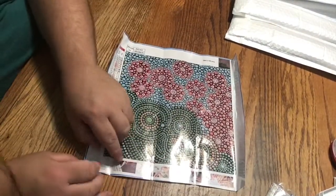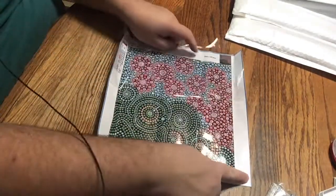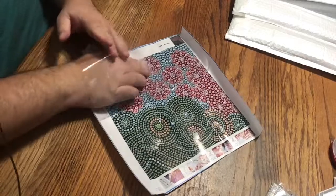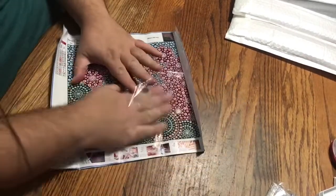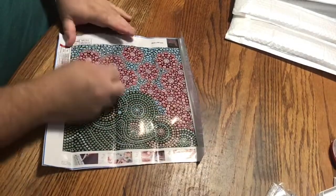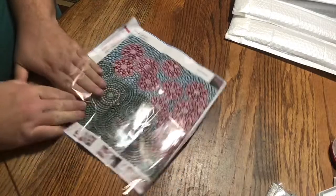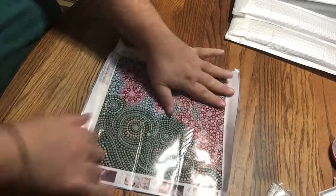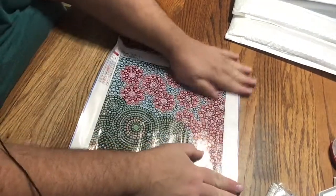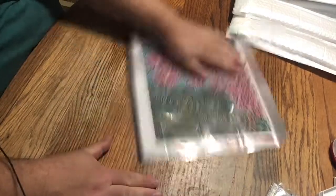Here we have a more authentically standard bubble round. They're all 30 by 30s, so I won't even mention that anymore. Now this one has 13 colors and sizes, and it does look like a more authentic old school bubble round where there's just round sizes.